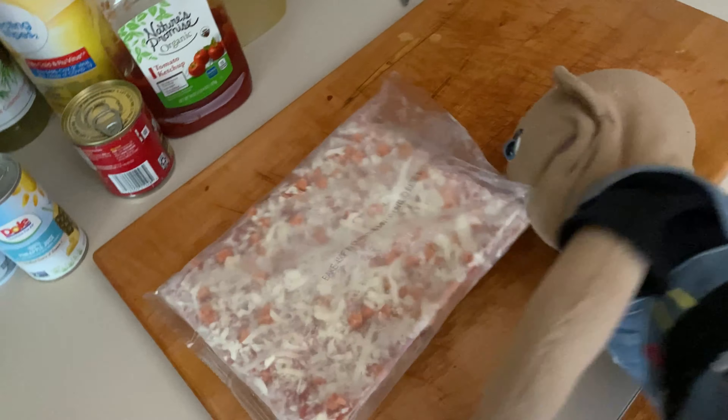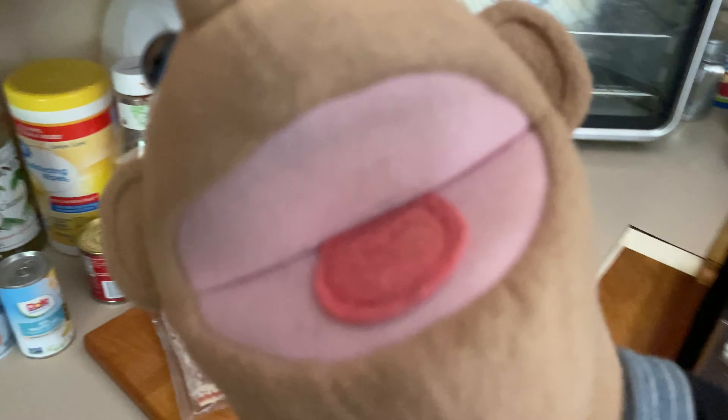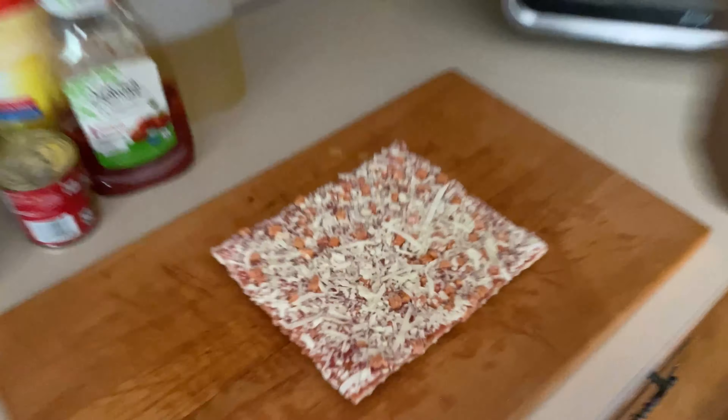Tony, what are you doing? Trying to open the pizza. That's not how you're supposed to use scissors. Are you a chef? No — I am, I know what I'm doing. Tony, you look like you're struggling. I'm fine. I know exactly how to get it off — you just open it and take it off, it's not that hard. Tony, how did you do that? I told you, I'm a master chef.